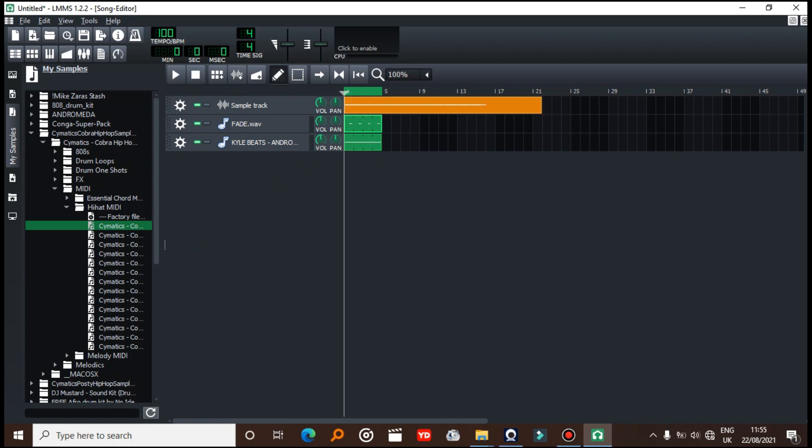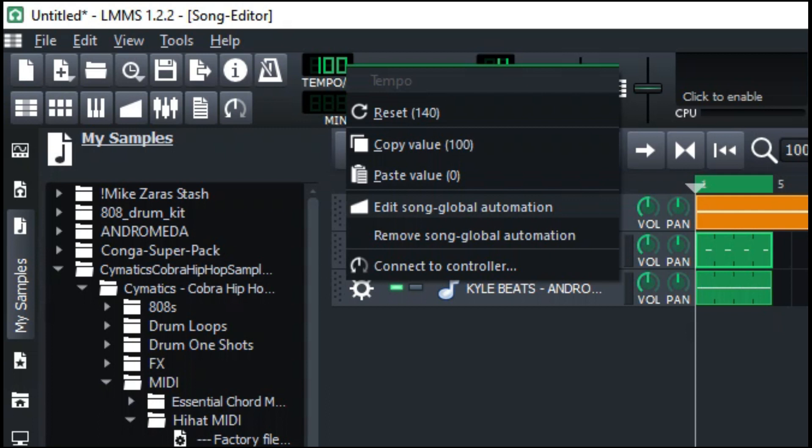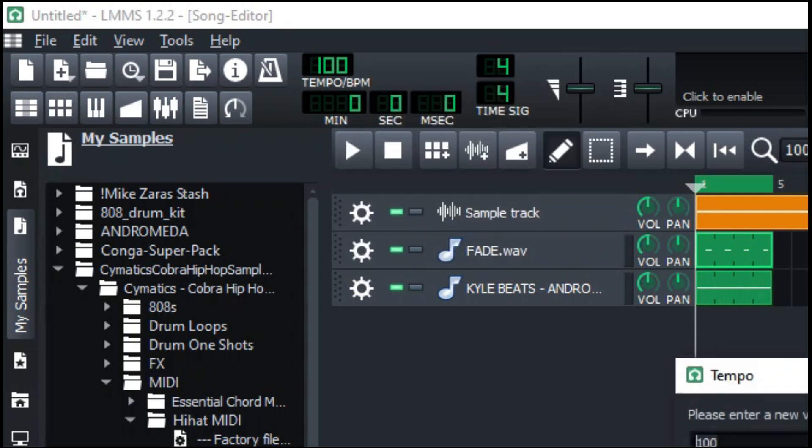Realize that whenever you put in MIDI, the BPM kind of drops to 100. To eliminate this, you're going to have to click here and remove the global automation so that you can put it back to 140.